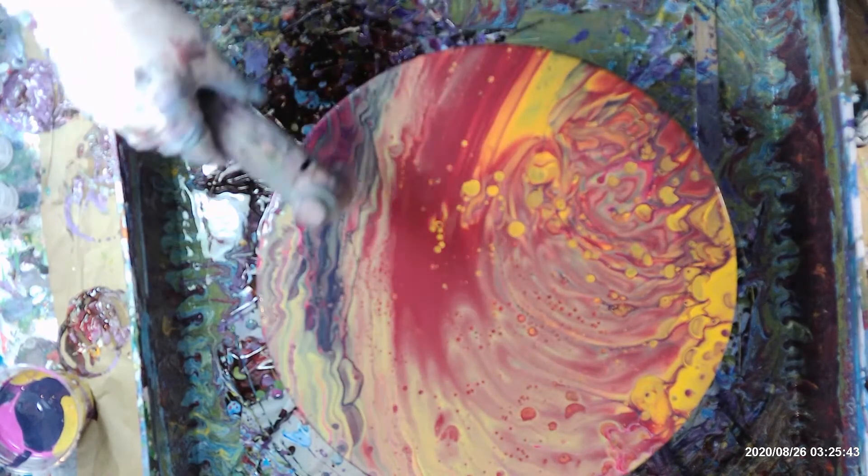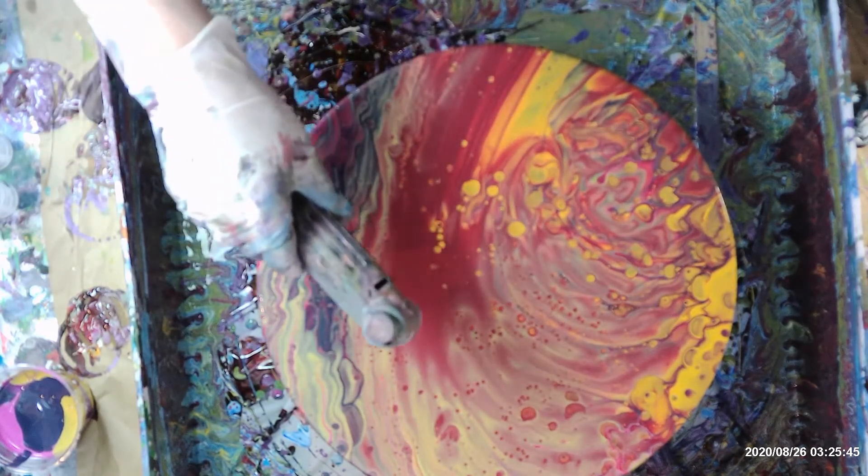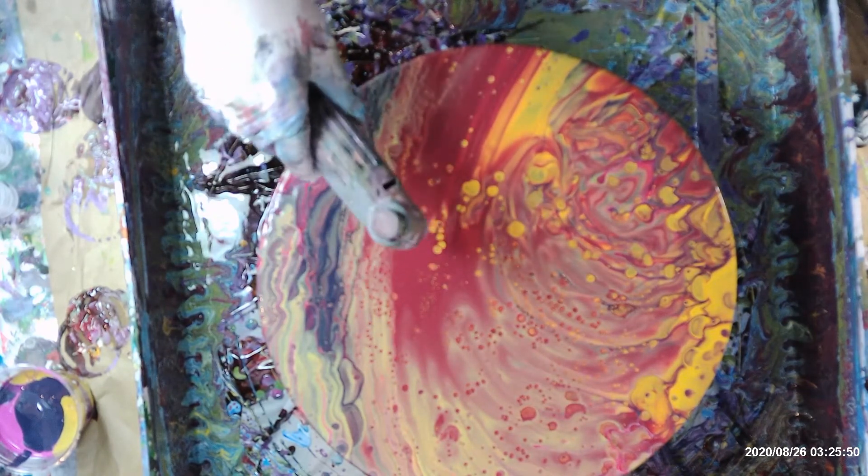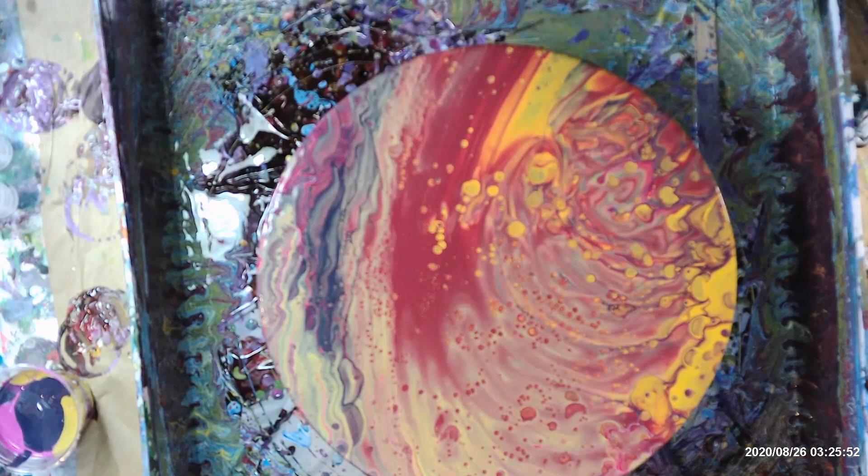There are lots of cells popping up, but not in this red part. Well, that's going to be a whole bunch of little busy cells, but that's all right. I don't mind the looks of that. And that's what I was going for today with cells.